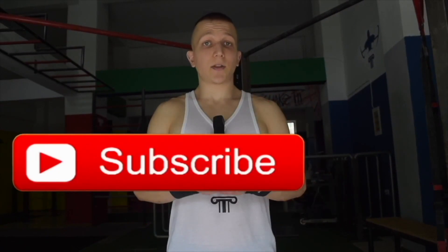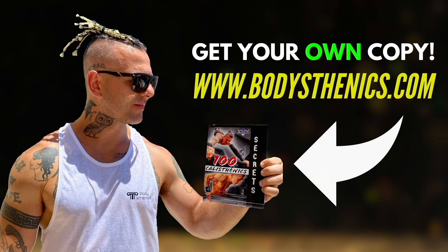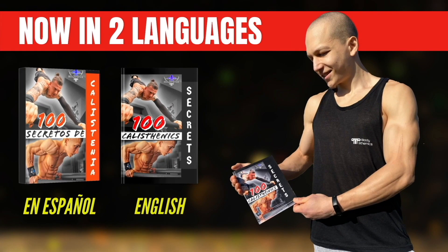Thanks for watching today's tutorial. If you found value, be sure to subscribe and hit the bell icon for notifications. We upload a new tutorial every Wednesday and Saturday at 3 PM European Eastern Summer Time. For athletes who want a more in-depth approach to their calisthenics progress, be sure to get your own copy of the 100 Calisthenics Secrets book, and for even more in-depth analysis, get access to our exclusive Ultimate Calisthenics Course.